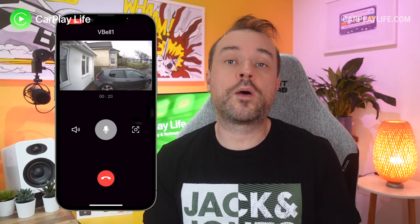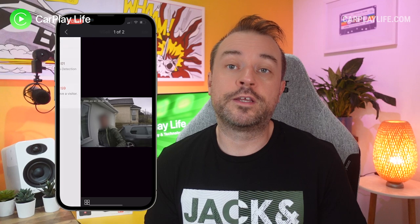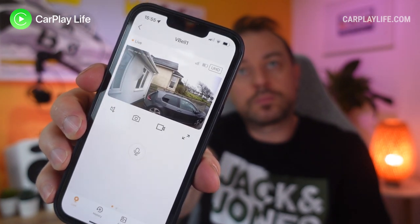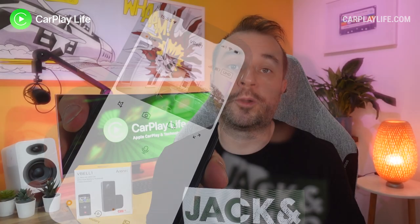Even if I did catch someone, I'm not the type to converse with couriers and strangers over two-way video and microphone anyway. App alerts when someone presses the doorbell act like an incoming call on your phone — pressing the green accept button displays the live video feed along with quick access to the intercom function to communicate with the person at the camera. You can also reject the alert and let the camera and onboard storage capture the event for between 10 and 30 seconds. The app's home screen shows connected devices, and from the live view you can take a photo, start recording, or use the intercom, with signal and battery life also displayed.